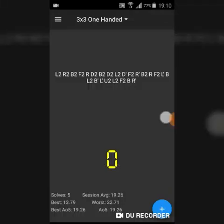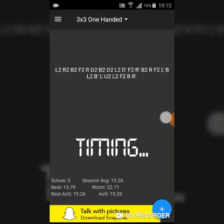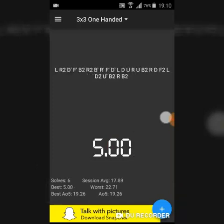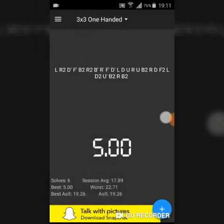Now let's check out the timer. You can click on the timer and the inspection will start. You hold and start — I'll now hold, hit the timer, and release it. It will run and stop — five seconds. By clicking here you can select the type of scramble you want, and by clicking the plus button you can delete the solve or add a DNF or a plus two.